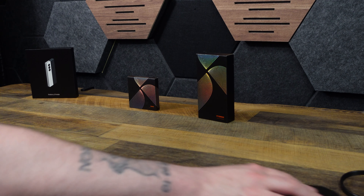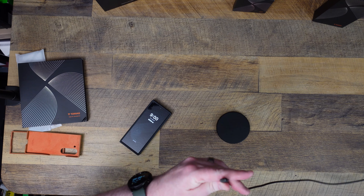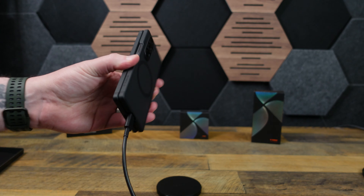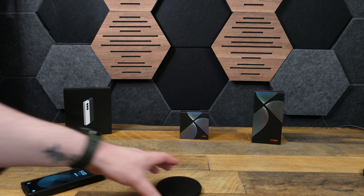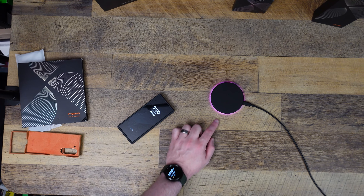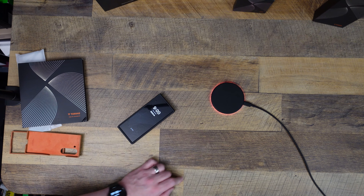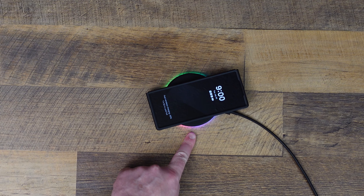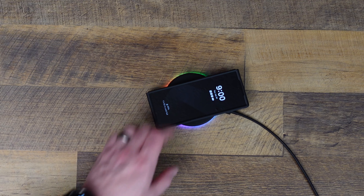I have a wireless charger and a USB-C power cord over here. You can see I can plug in USB-C just fine — no problem. I like this Razer charger because it's purple by default, and it will turn the Razer Chroma ring on when it starts charging. There we go — you can see the Chroma ring, which means it's charging.